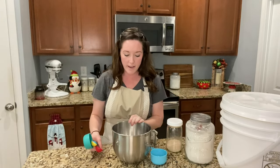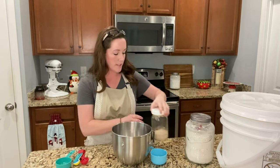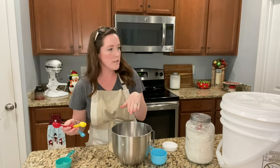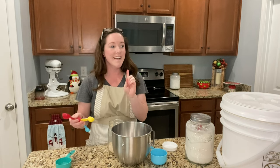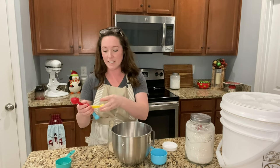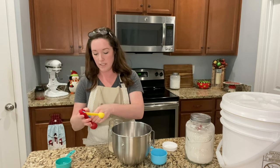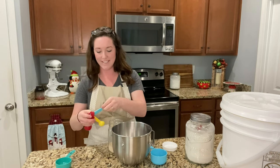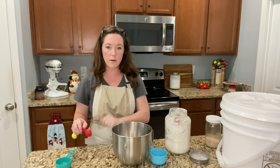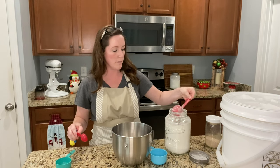I have my half cup and four tablespoons of warm water. Now I'm going to do my four tablespoons of yeast. The original recipe calls for two and one-fourth teaspoons of yeast, and I'm doubling that to do four and a half teaspoons. This calls for two tablespoons of sugar, but because I'm doubling it, I'm going to do four tablespoons of sugar.